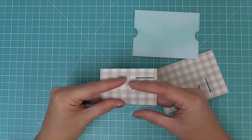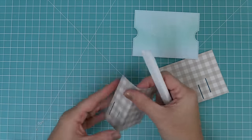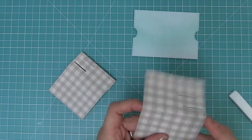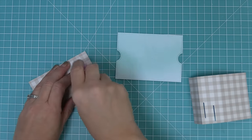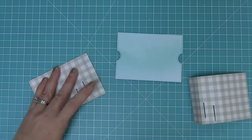Next we fold along the score lines the die created on each of the side panel pieces, using a bone folder to reinforce those folds for a nice sharp crease. Then we add adhesive to the smallest little panel there and add it right on.